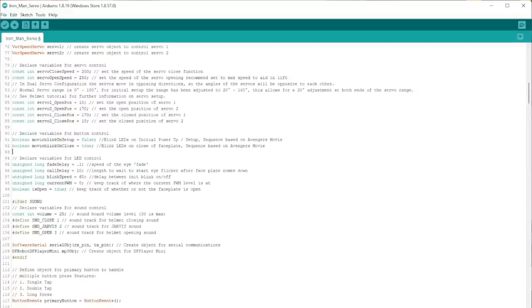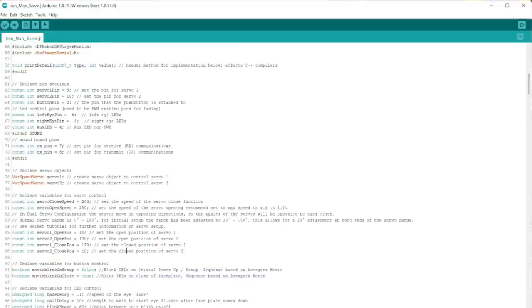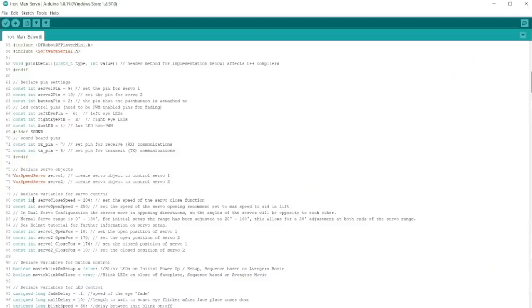The last thing we need to worry about is the LED eye functionality — you have true and false, same as defined and undefined. True means it's going to do the thing. Since this says true, the LED eyes are going to blink on the initial power-up setup, based on the Avengers movie — it's a slow flash. But after that, the eyes only turn on and off normally. However, if you switch these — make one true and the other false — now it'll happen every time the faceplate comes down. Whatever your cup of tea — aside from that, the only things you need to change are servo position and servo speed.